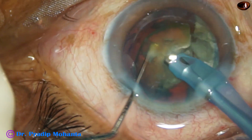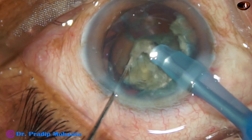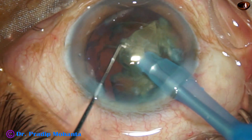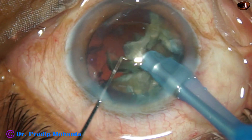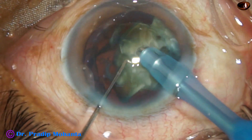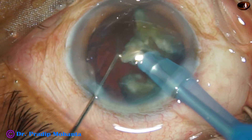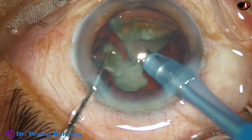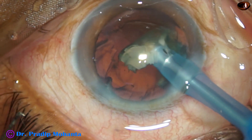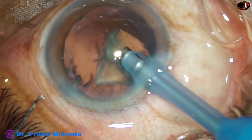Each fragment is being emulsified with ultrasonic energy, which is 70% in this case. Delivery is in continuous mode. The flow rate is 45 ml per minute. Vacuum is 450 mmHg. Bottle height is about 130 centimeters.